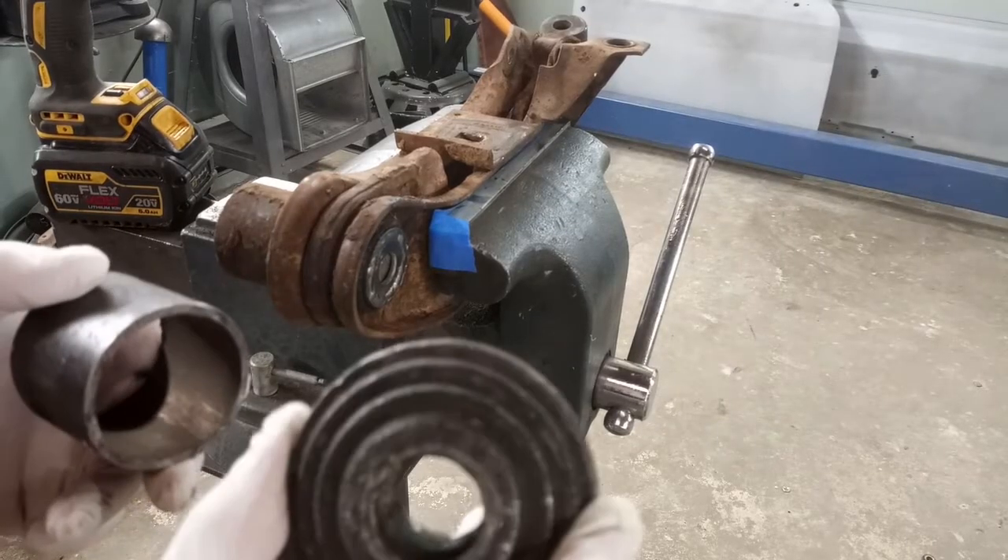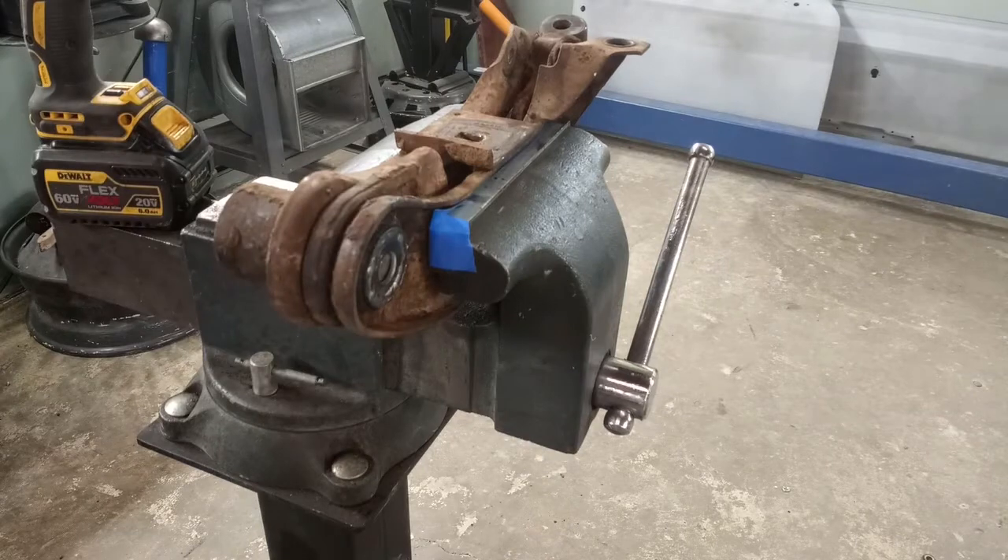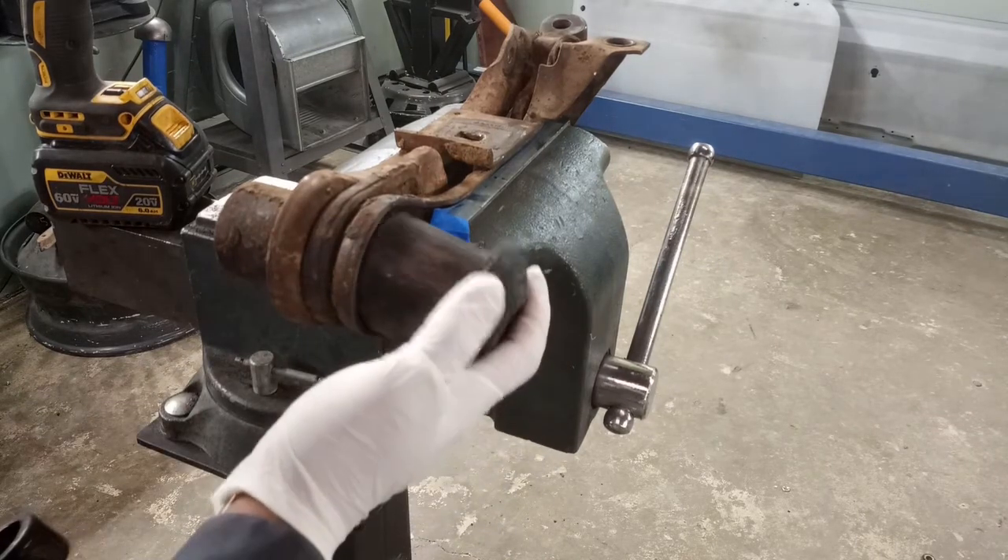Insert the press pin, then assemble the press.